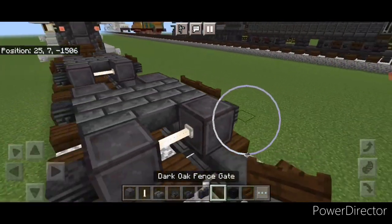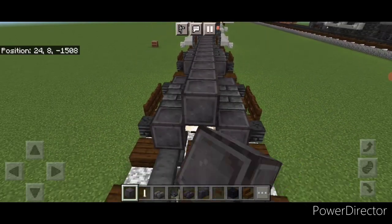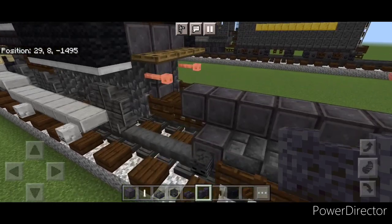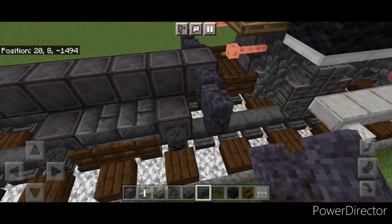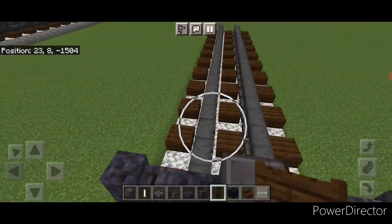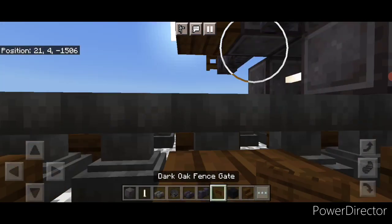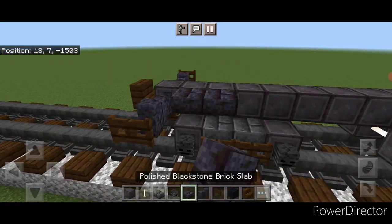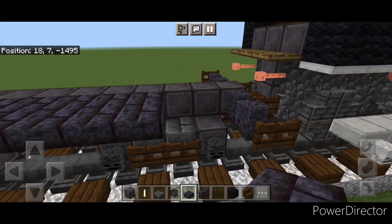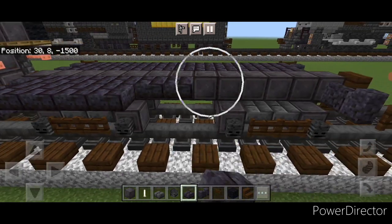Then two fence gates on the middle of each side. Come up top with netherite on the center — come off this slab and go right down the middle until you're one block behind the back wheels. Two blackstone brick walls on either side up here, then come to the front of this netherite and two blackstone brick walls on either side up here. Put a fence gate on the side of the wall on either side up here and one on the wall on either side back here. At the very back stack a dark oak stair on this second middle block and under it put two fence gates on the bottom middle. Come up on the upper hitbox and do two rows of blackstone brick slabs coming across end to end, same thing on this side.